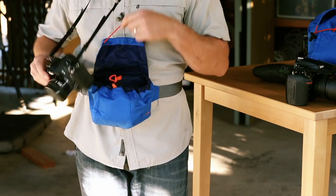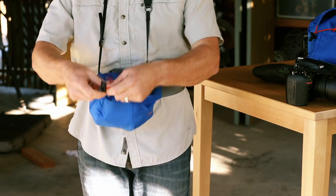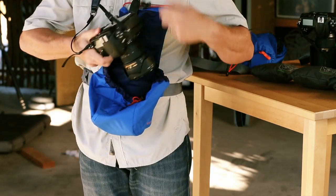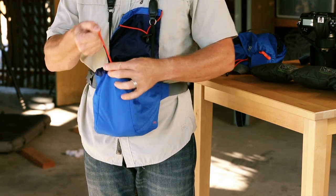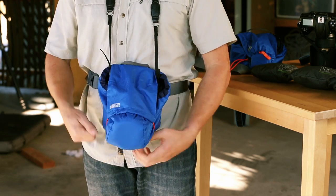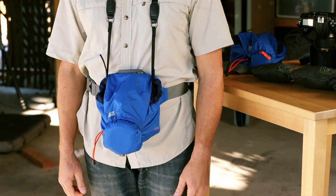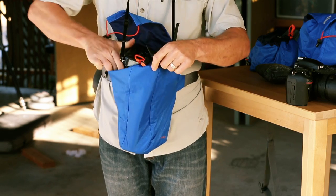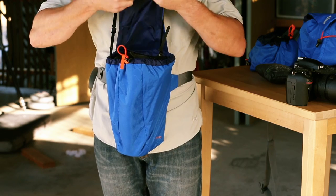The Camera Cover 10 is for compact DSLR cameras with a kit lens or a standard camera with a prime lens. The 20 is for standard or pro sized cameras with a mid-sized zoom up to a 24-70mm f2.8. It can be used in either lens-out orientation with shorter lenses or pointing down for longer lenses. The 30 is for standard or pro DSLR cameras with longer zoom lenses like the 70-200mm f2.8.